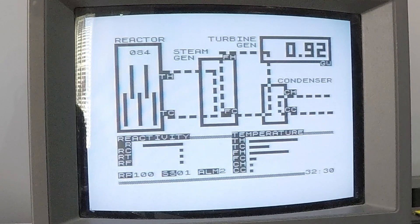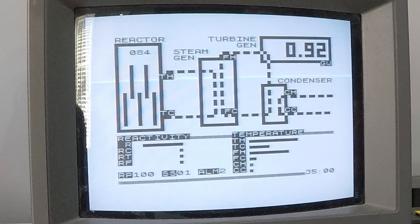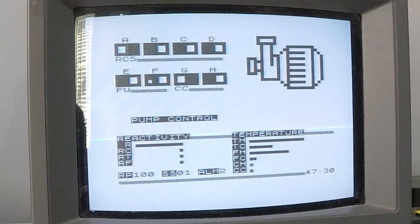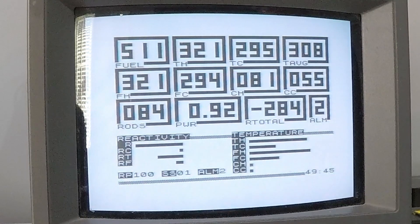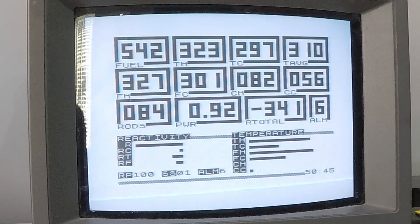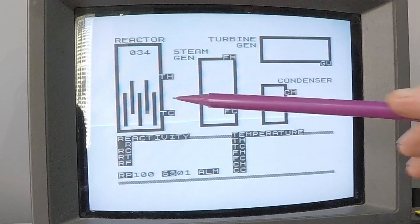The only thing to do now is perform a scram - an emergency shutdown. We can do this by quickly dropping the control rods and hoping they shut the reactor down in time. You can perform a scram using the S key. However, our system is computer-controlled, so hopefully it will implement the shutdown by itself. Let's remove another couple of pumps: pump A from the primary loop and pump E from loop 2. Things are getting very hot and the fuel temperature is running away. So let's see what happens if we do nothing - the system should perform a scram for itself, hopefully averting a meltdown.